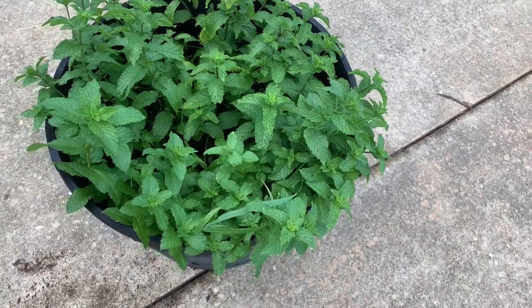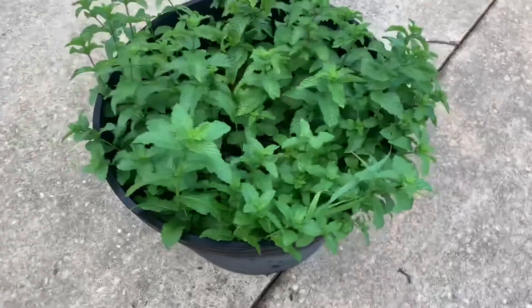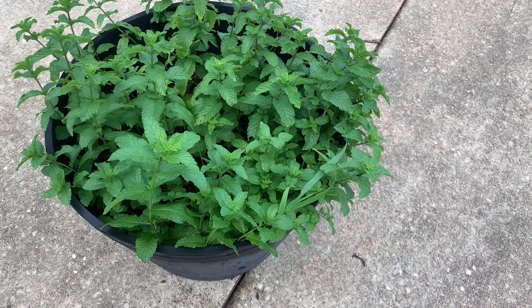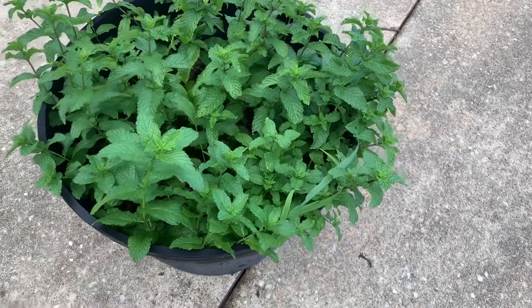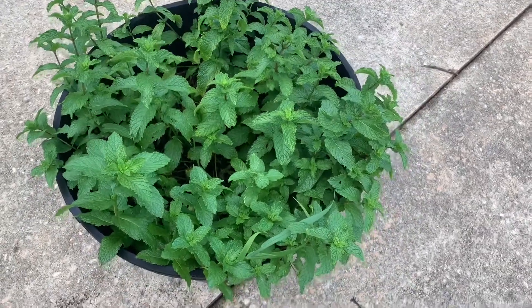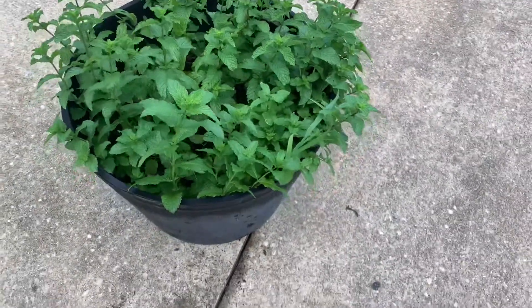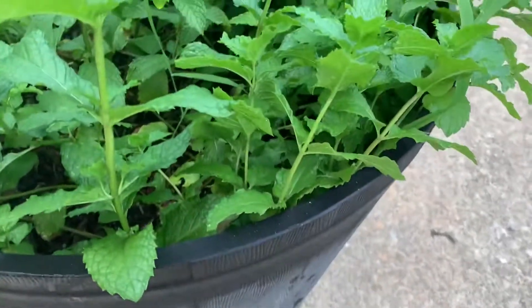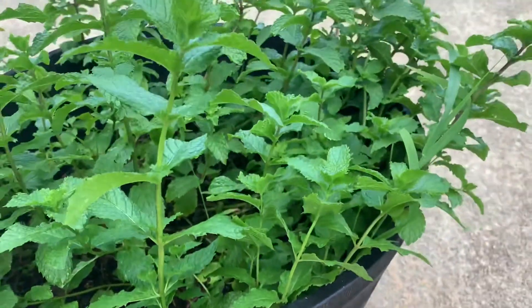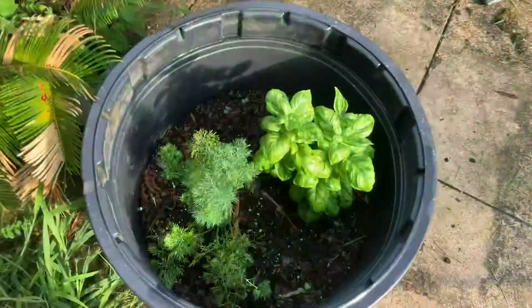Here is some mint that I've got growing — it started as just a little plant and it's been here about a month, and it's growing all out of the pot. That's kind of what you want your herbs to wind up doing — start a little lower in the pot and then grow up out of it.